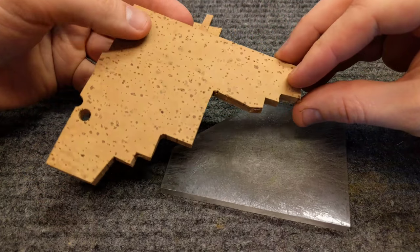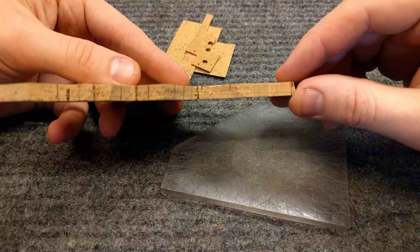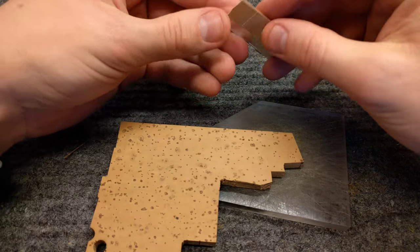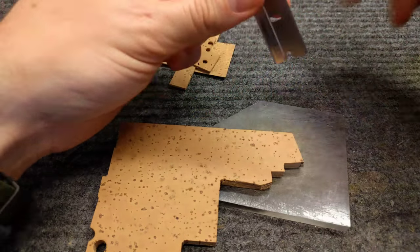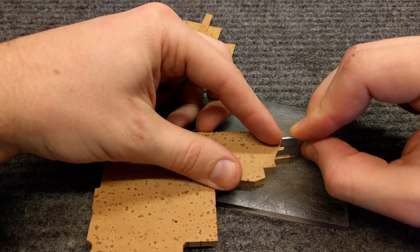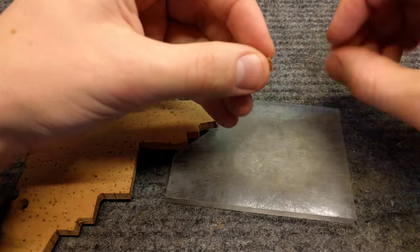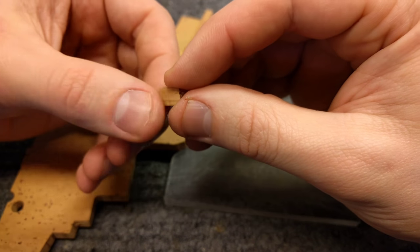The way you can get a key cork to look super, super nice is: get yourself some quarter-inch thick cork, like here, and a super sharp razor blade — this is a Persona Gem, I believe it's Teflon coated. And you actually cut it like this.